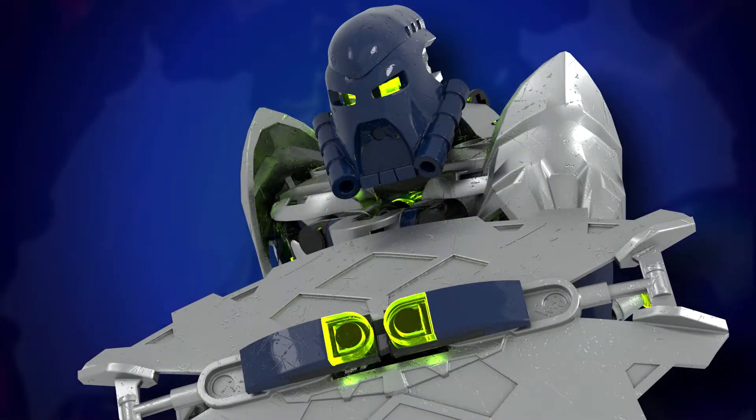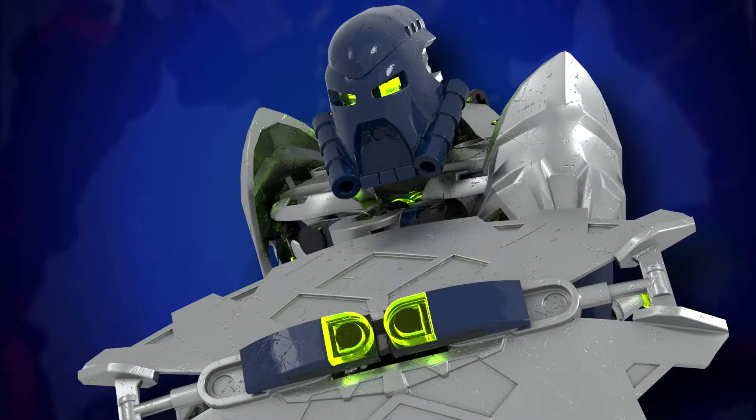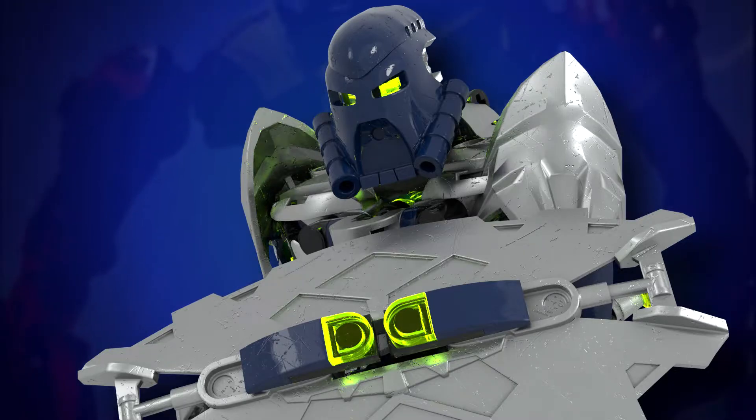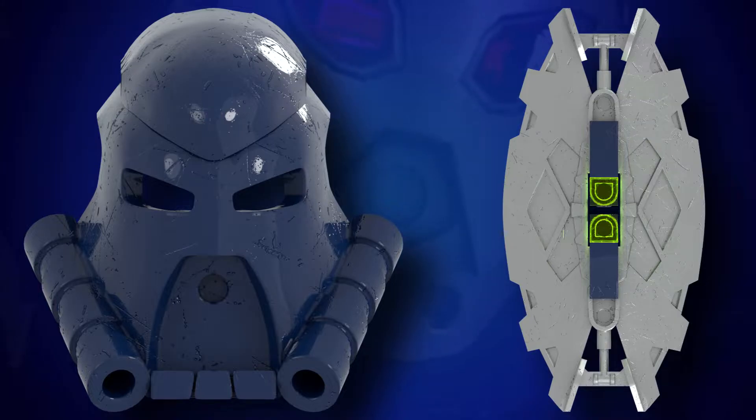Today's project will involve my Moc of Toa Helrix. I recently felt inspired to recreate this Moc in physical form, which required me to make prints of both the Mask of Psychometry and Shield. Files for both these parts can be found on the website Thingiverse. So I downloaded them, got them arranged on the build plate and added support, and finally loaded them onto my printer and hit go.